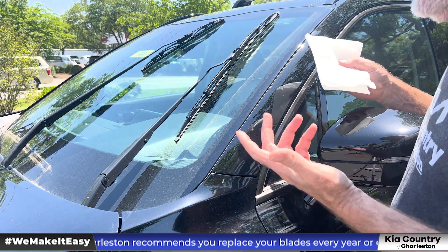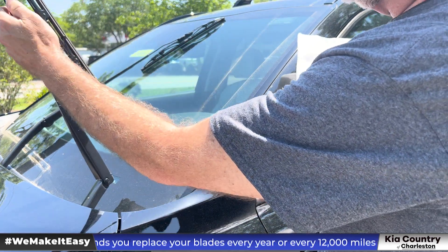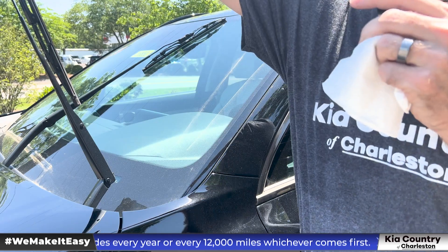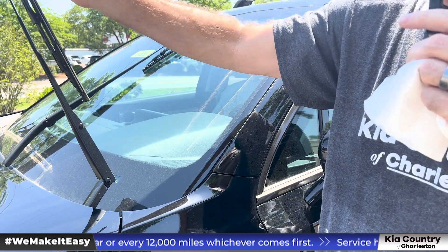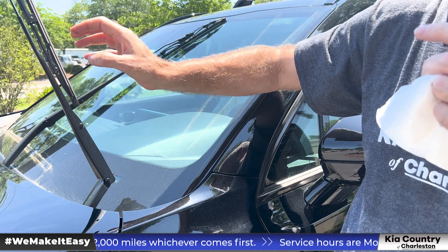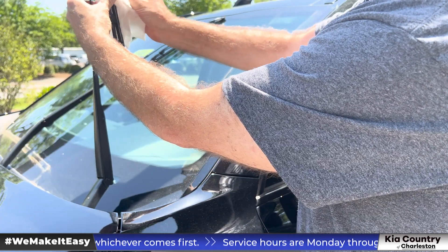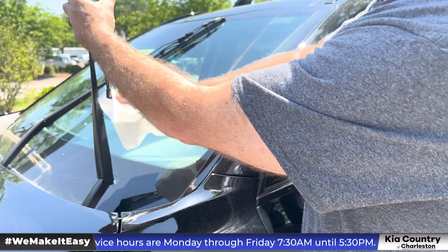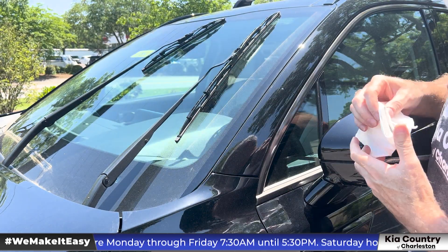With the blades in the proper position, you can lift this up and visually inspect your wiper blades to make sure there are no cracks, splits, or peels to the blade itself. And while you've got them up, go ahead and run a damp cloth down the edge of the wiper blade, then go ahead and put it back down.